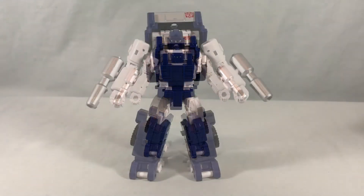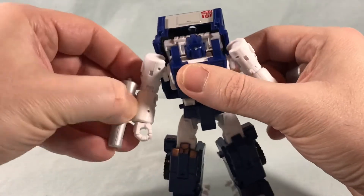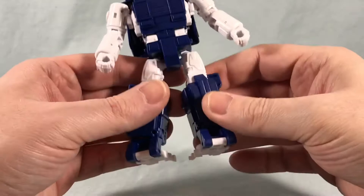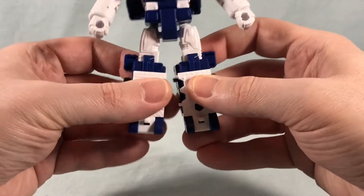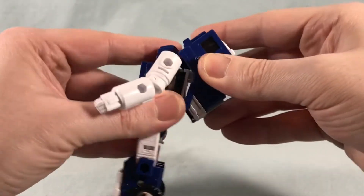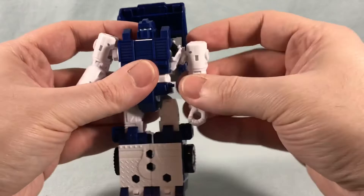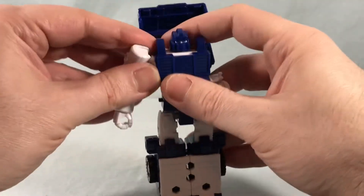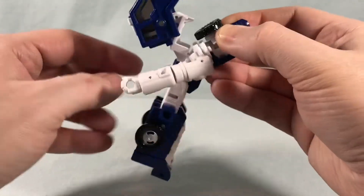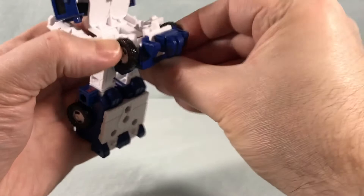Let's go ahead and get into the transformation for Pipes. I'm going to go through it pretty quick because we've already seen this a few times with the other three representations of this mold. We're going to take off the smokestacks and put those aside, flip them around and peg them into the shins. Then we come around here, bring this part down to get it out of the way, swivel that around, hang that back, unpeg the shoulders, bring these down. Pop this out and bring these down at the same time so you have enough clearance to get the wheels out.